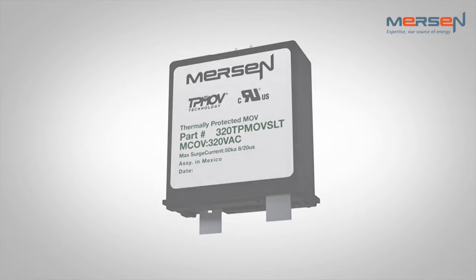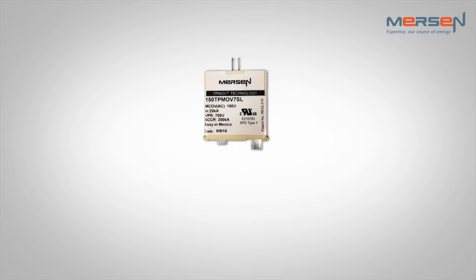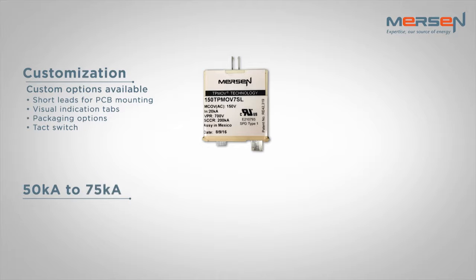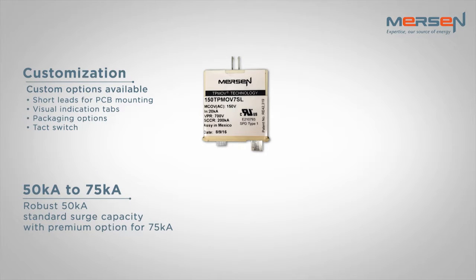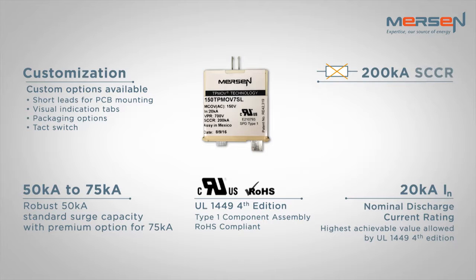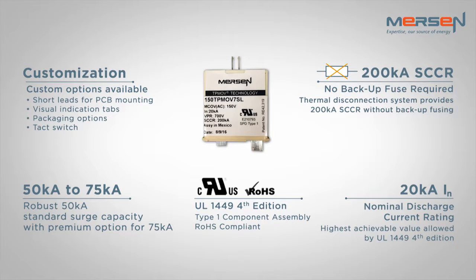Mersen's TPMOV portfolio can accommodate continuous operating voltages ranging from 150 to 550 volts AC, with a wide variety of optional accessories, features, and mounting configurations. The device has a standard 50kA surge capacity rating, and a premium option with a 75kA rating. All offerings are UL1449 4th edition recognized components, and have a nominal discharge current rating of 20kA. The portfolio also offers a 200kA short circuit current rating and does not require any backup fusing.